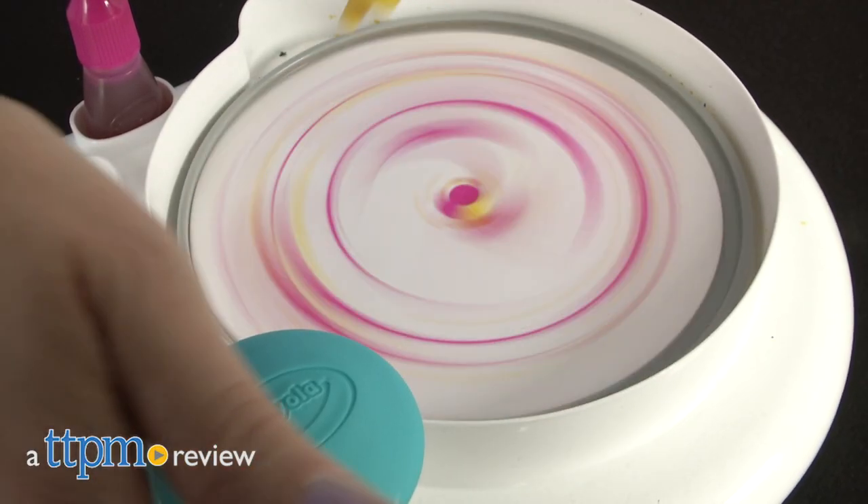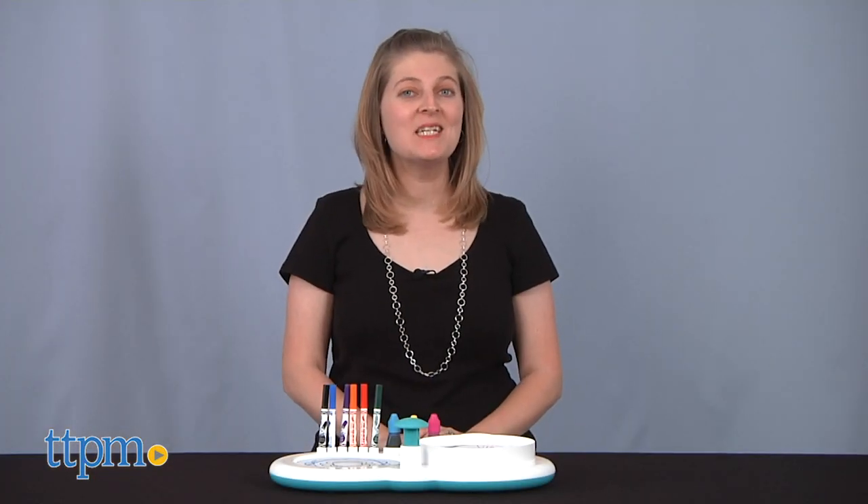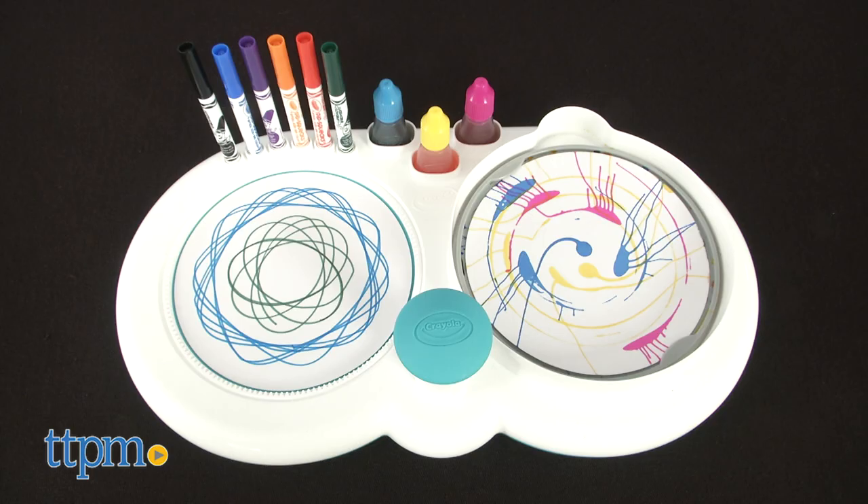Get Crayola creative in two ways. Hi, I'm Laurie from TTPM, here with the Crayola Spin and Spiral Art Station.